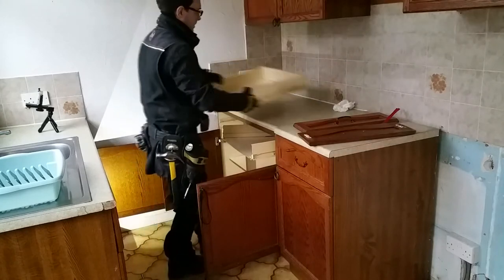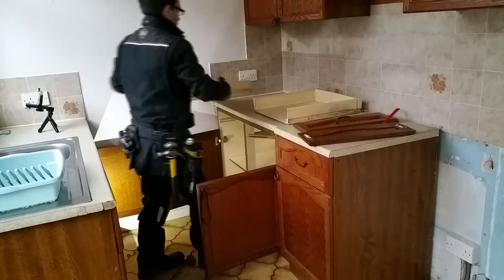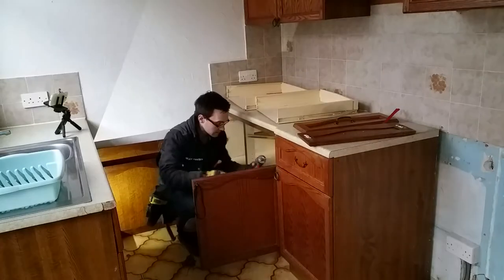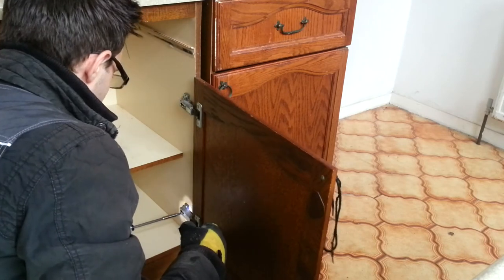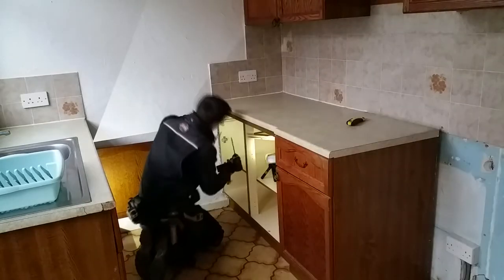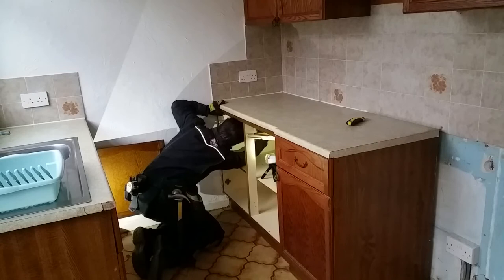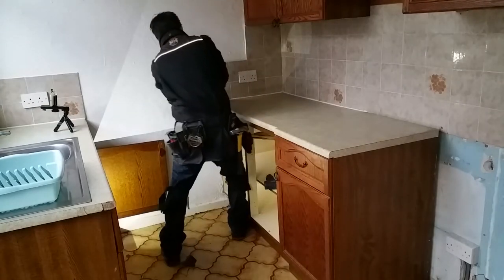I'm starting by removing the old cabinets. One screw per hinge and the door is released. Cutting through the old silicone makes removing the countertop much easier.